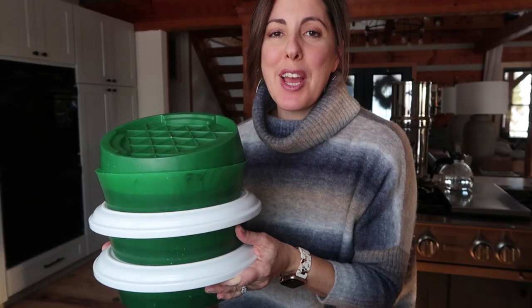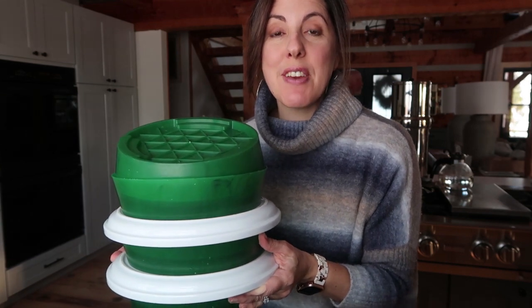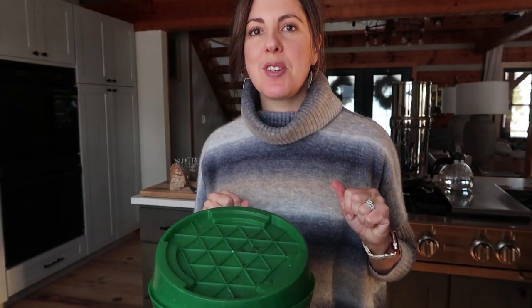Now I've got my three trays of microgreen seeds and I'm going to leave these overnight, just soaking like this. Then I'll show you the next steps tomorrow.